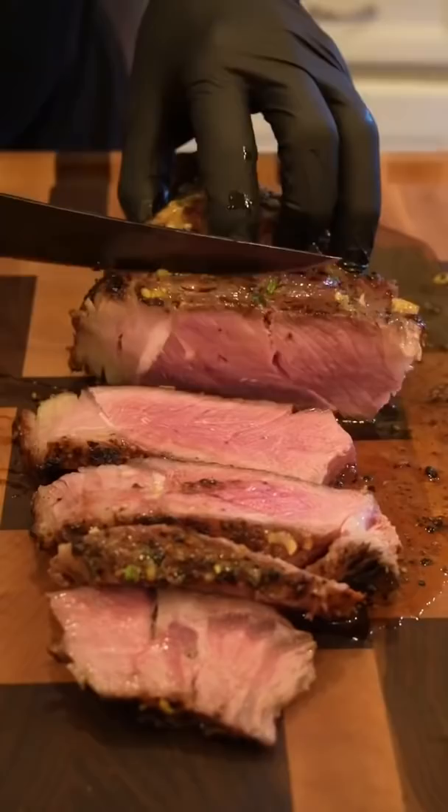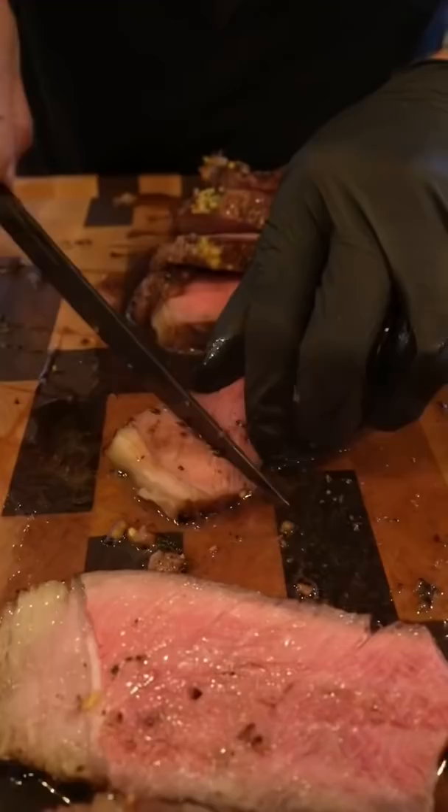Hit it with an ice cream scoop of that compound butter — soy sauce, ginger, garlic, just to name a few. Edge to edge medium rare pink perfection. Slice off a little piece for myself, and then hit that like and follow for more. This may very well be the best steak I've ever made, and that's saying something. Meat teacher out.